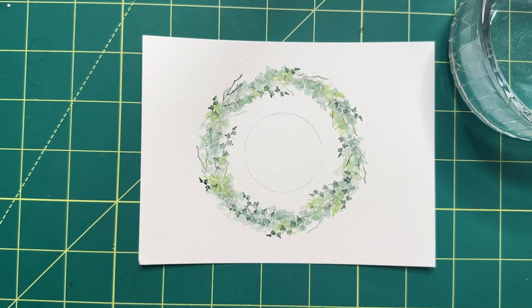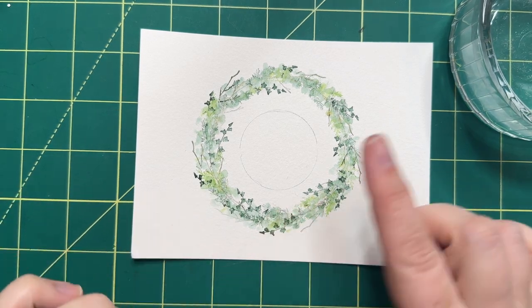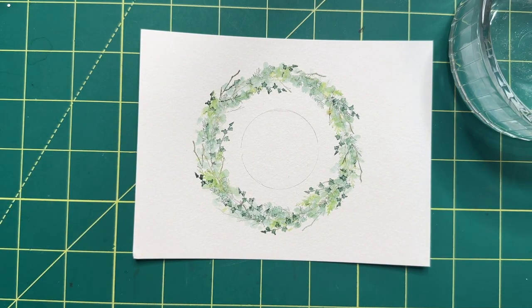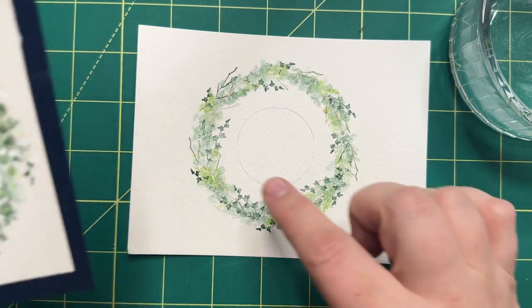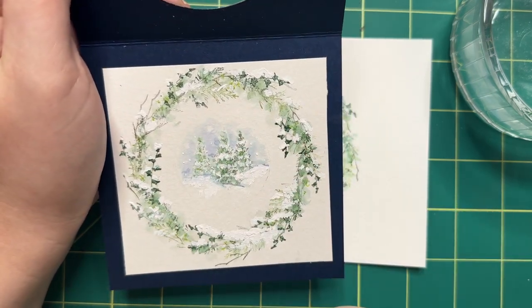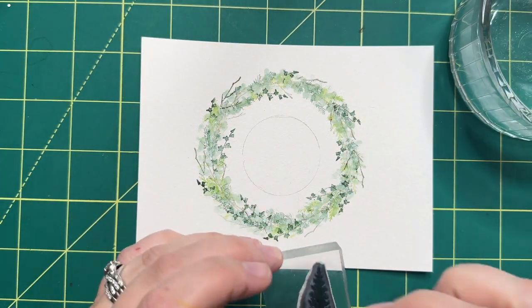Now we're basically done with the outside wreath. Like I said in the beginning, if you like more colors you could add in some more flowers here, you could add in some little berries with the fine tip of your Tombow, you could get the Berries set and stamp in some berries — you could really make this more Christmassy if you wanted to. But I'm going to keep it simple here just to show you another way. The next thing I'm going to do: we have our circle ready to go, so I'm going to keep this little image inside my little circle. When I'm done I'm just going to erase it, but I wanted something real cute in the middle that kind of matches the greens we've been doing.